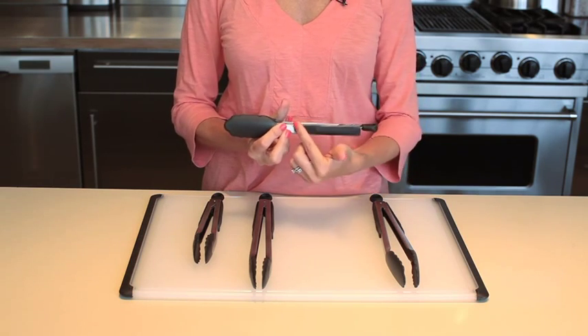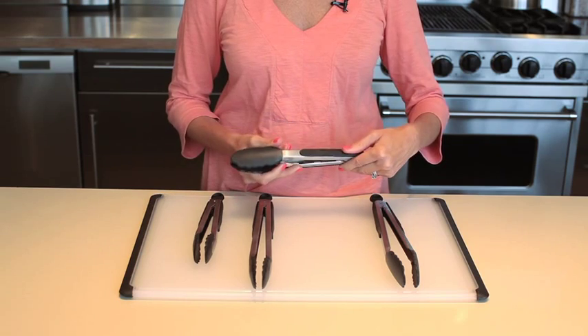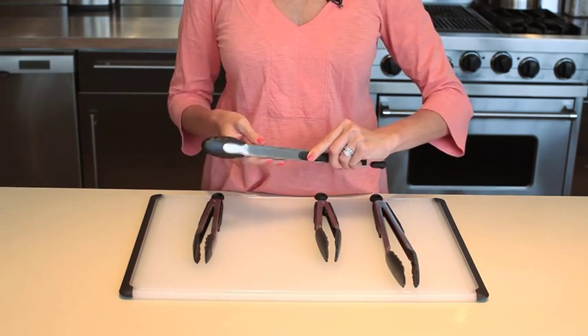They all feature soft grips with comfortable thumb rests that won't feel slippery even when your hands are wet or oily. The nylon tongs come in 9 and 12 inch lengths and are heat resistant up to 400 degrees.